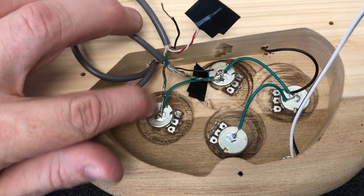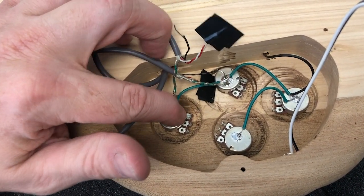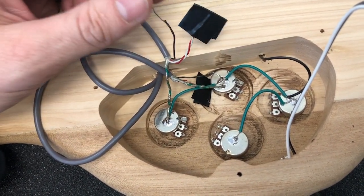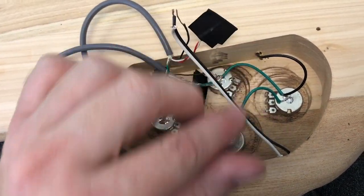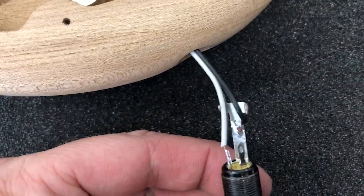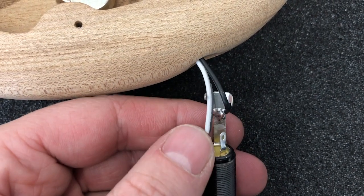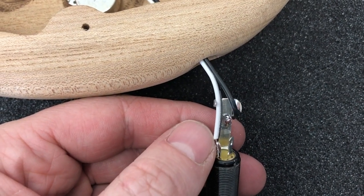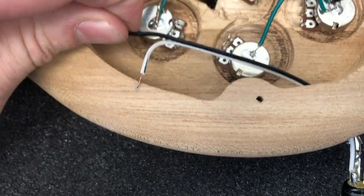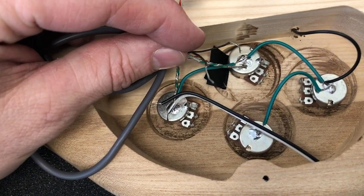What we've done is soldered all the grounds into position. From each of the pickups we have the green and the bare wire to the back of the pot. We also have the last leg of each volume pot soldered to the back of itself for the ground, and we've taped off the red and white wires. We've also soldered the bridge ground into place. On the output jacks, the large terminal is your ground, and holding it from the bottom, the terminal on the left is the hot wire for a standard mono wiring setup. The ground can be wired to the back of any of these pots.